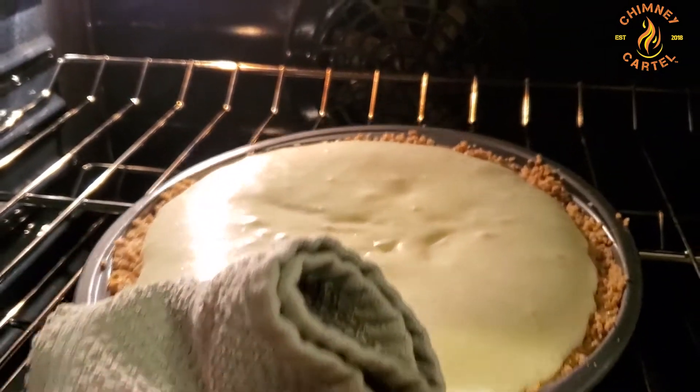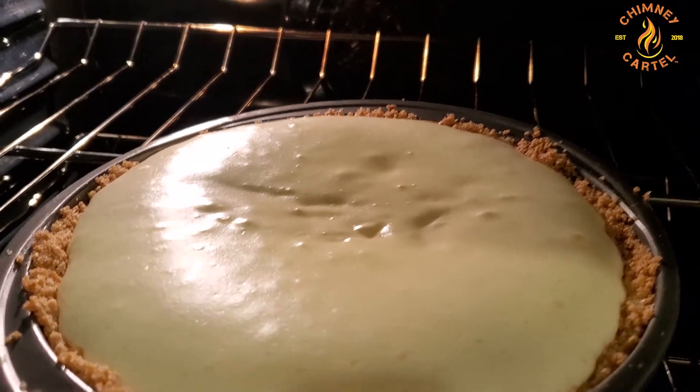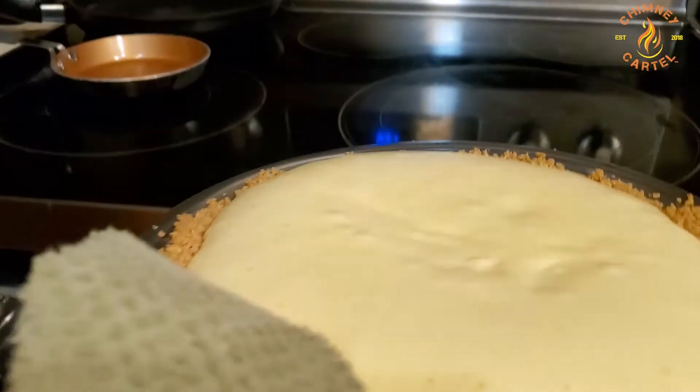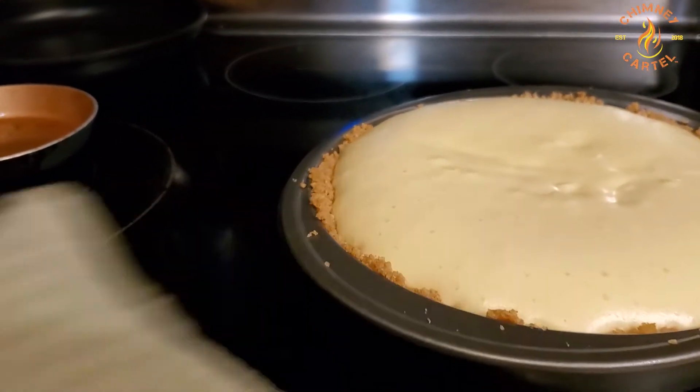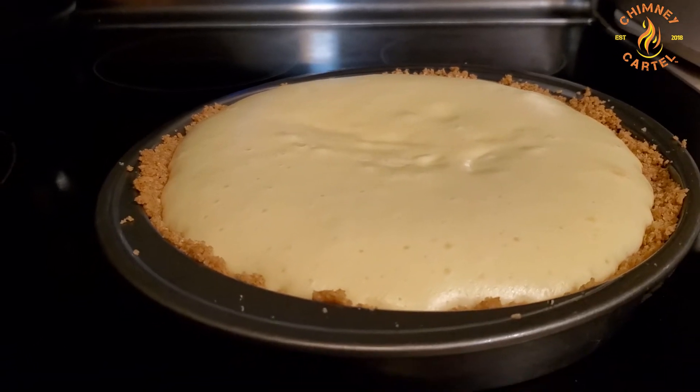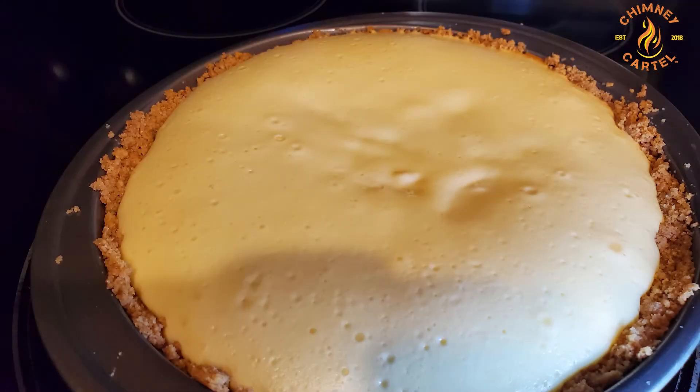You're going to decorate your cheesecake, but first you want to let it cool. When I pull it out of the oven I let it cool for about 30 minutes so it's not hot. That way whatever you put on it won't melt down into the surface or leave impressions — letting it cool helps solidify it.